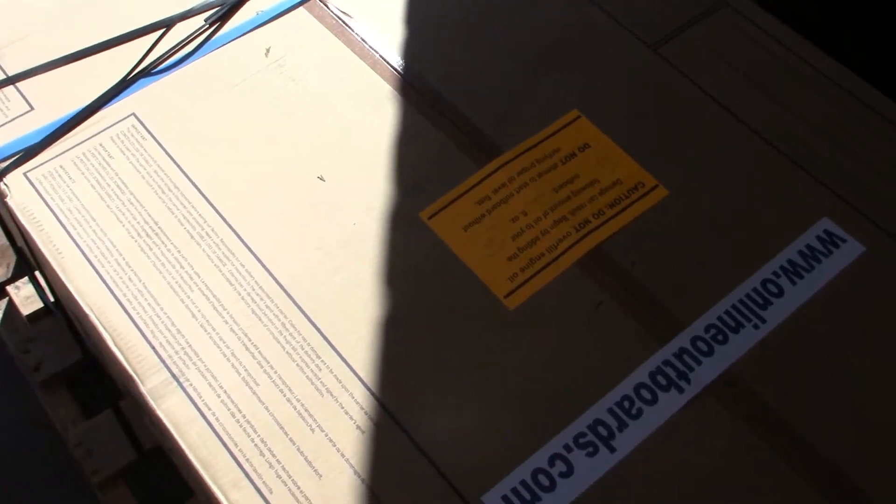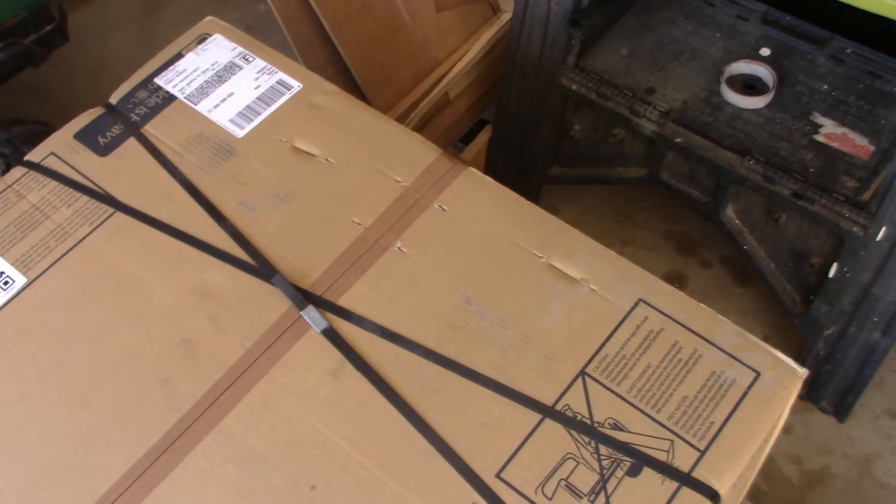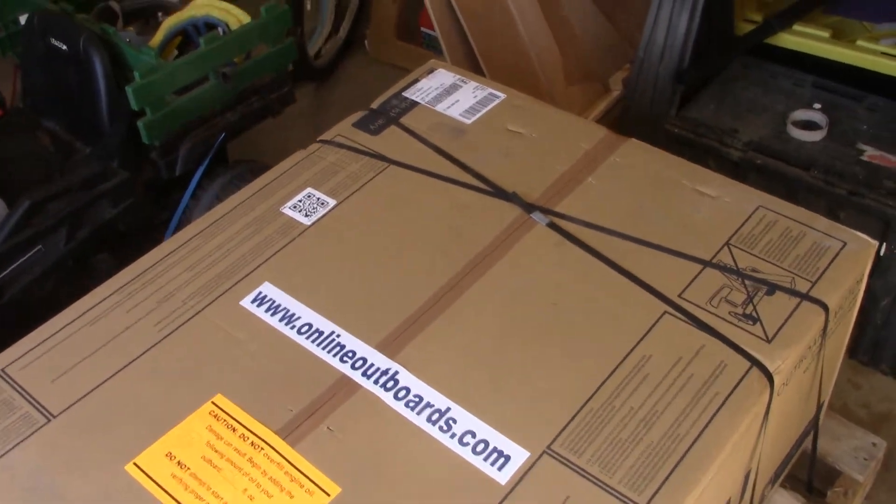Hey folks, welcome back to the channel — I told you I'd be back! I'm out here in my garage today, not quite up to working on the boat just yet. I'm about 95, maybe 97% back, still recovering. One thing I am doing out here in my bright and sunny garage — you can see my sunglasses — is I've got a box to open. You've probably already figured it out, but let's go through the motions anyway.